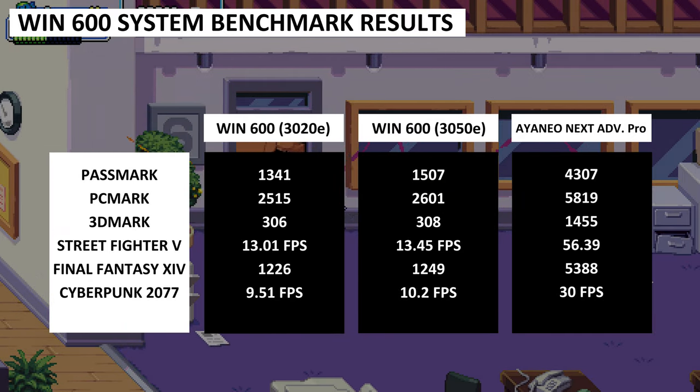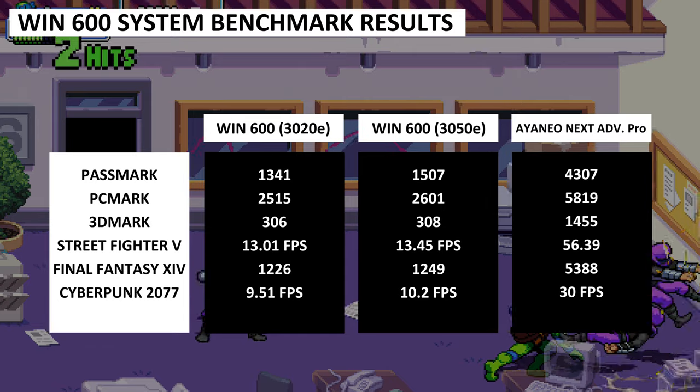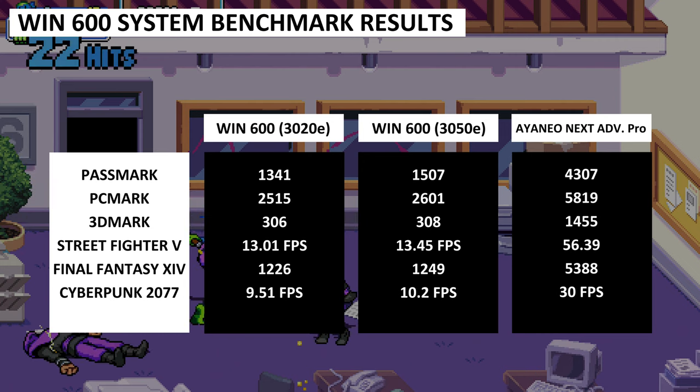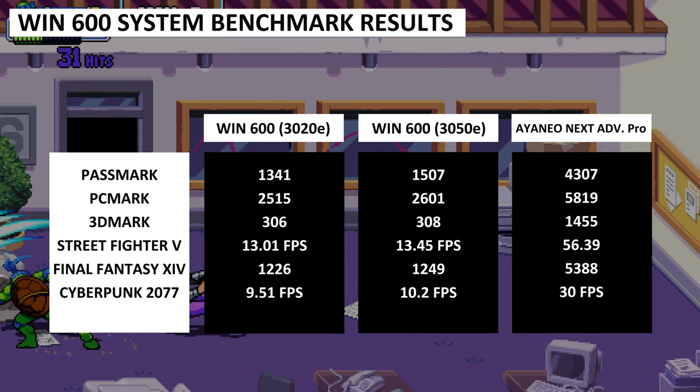Keep in mind that we did upgrade the 128GB SSD to a 1TB so we could install all of the games we used in this review, but there should not have been a major effect on in-game performance. So for us at least, there is little difference in performance if you're planning to upgrade either the RAM or SSD once you get one.